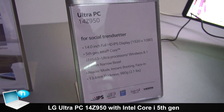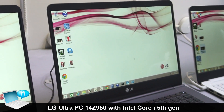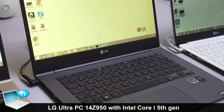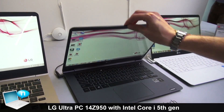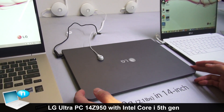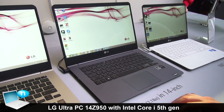It has a 7.2 millimeter narrow bezel around the panel itself. It does offer reader mode, which you can change the contrast to be easy on the eyes in case you're reading an e-book, newspaper, or periodical online. We also have instant booting with the flash memory and SSD hard drives, so if we shut the lid and close the laptop, when we open it back up it'll come right back on. We also have face-in technology as well.